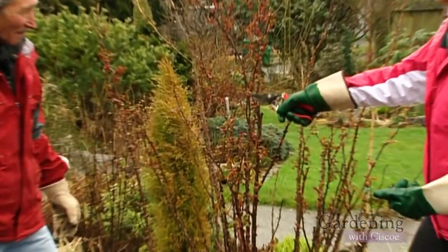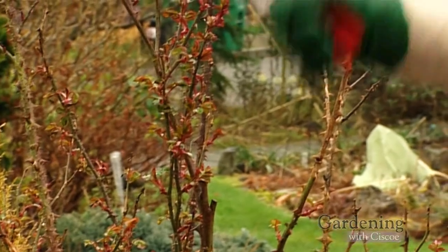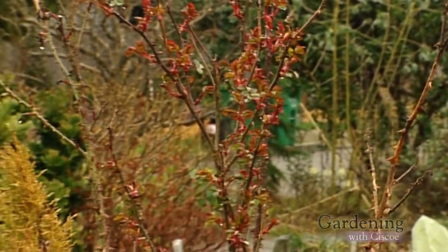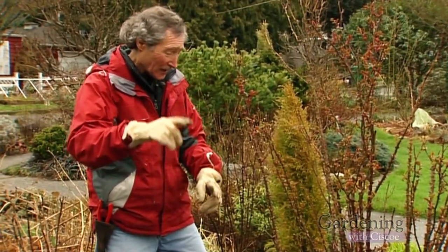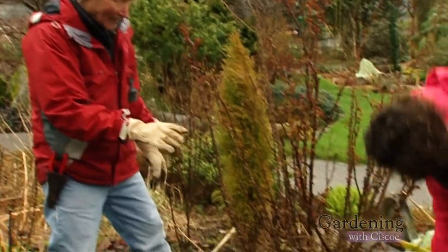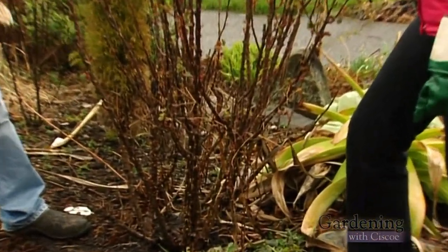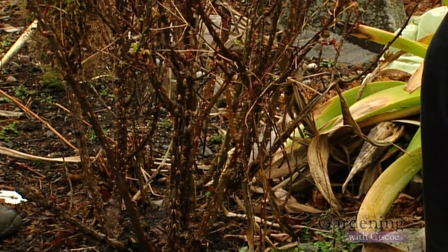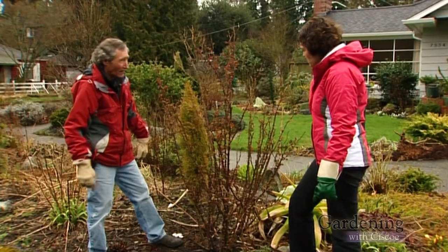Look at all the leaves that are starting to sprout out — we are getting to spring. We're kicking and screaming, but we're getting there. So we need to cut back this baby. We got to prune it down. A lot of the books tell you to prune your rose down to six inches from the ground. But if you cut these down too hard every year, they store energy in their canes. So if we cut those canes down every year, we'll weaken the rose.